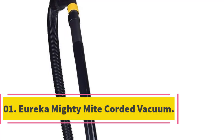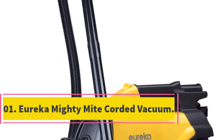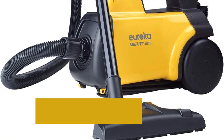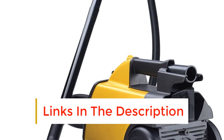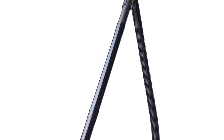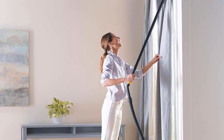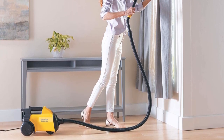Number 1: Eureka Mighty Might Corded Vacuum. The Eureka Mighty Might Corded Vacuum is a compact design packed with power and the tools to get any job done. It is one of the most versatile models on the list in terms of cleaning a variety of floors and coverings. Keep in mind though, it truly is the ideal design for cleaning your hardwood or tile floors. And although it is a canister vacuum, it is incredibly easy to store away when it's not in use.